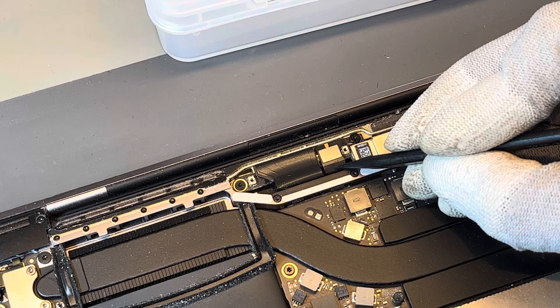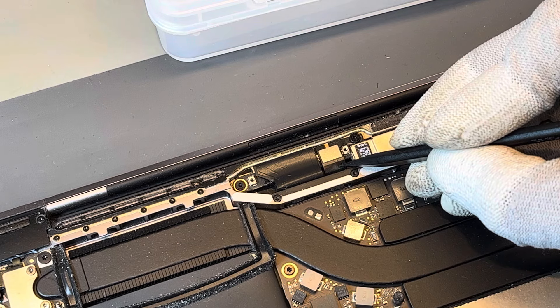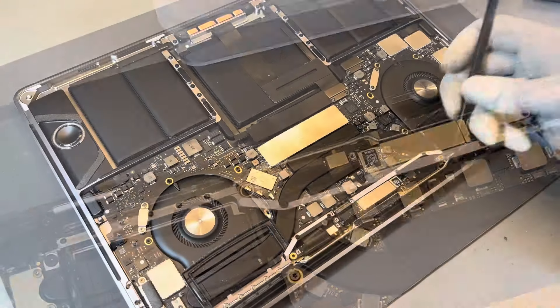After disassembling the MacBook, we find that it's this small cable here which is damaged. The fault arises because this cable gets damaged as the screen is opened and closed.